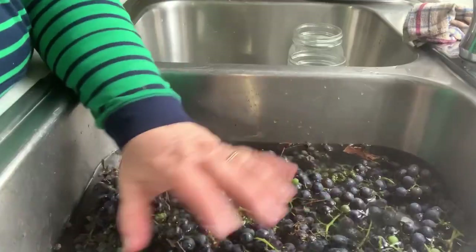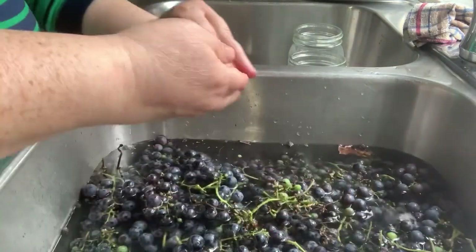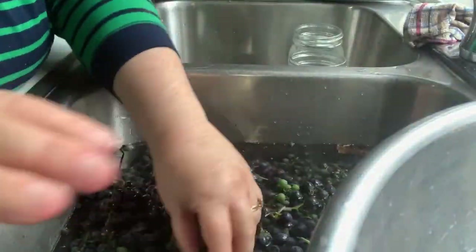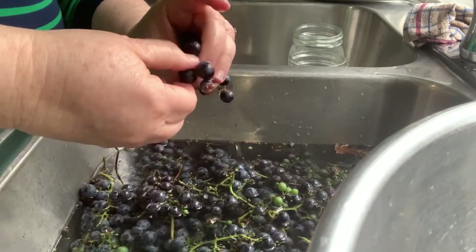It is easy, it is delicious. Come along with me as we make homemade grape juice. I went and picked all the grapes and now I have been washing them, and right now I am picking out all the dried ones and the green ones and the stems, and I am putting the good grapes into this bowl. Then I will give them a last rinse. It's just a matter of picking off the grapes that we're going to use.